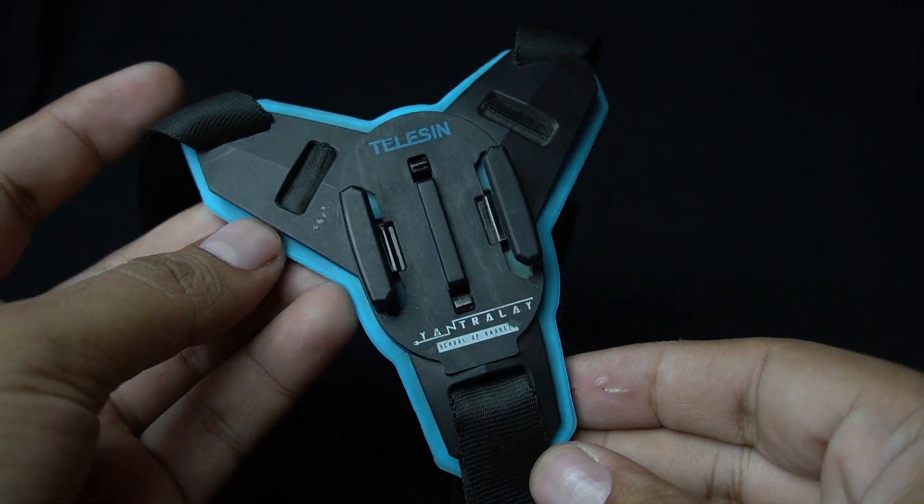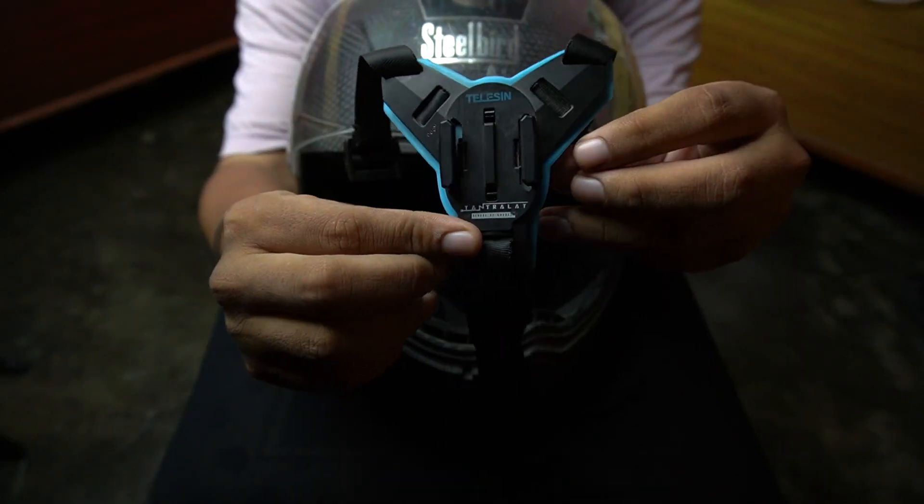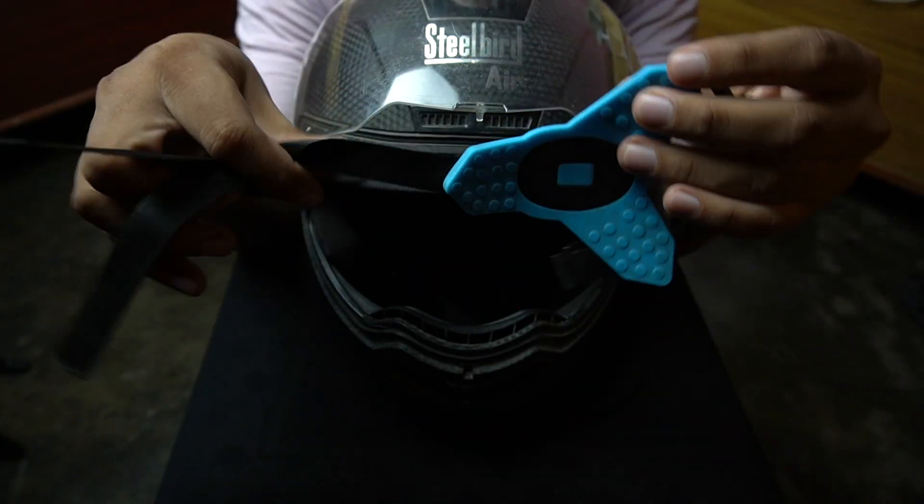Now let's talk about how to mount the GoPro on the helmet, which can be difficult. People have different ways — some people stick it onto the helmet, some people use a strap. You can go with whatever is convenient for you. Personally, I use this strap, which is very useful and good quality.